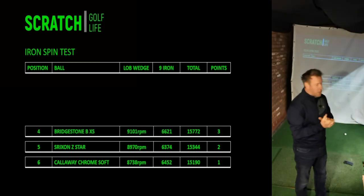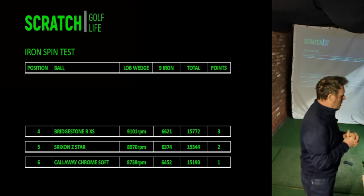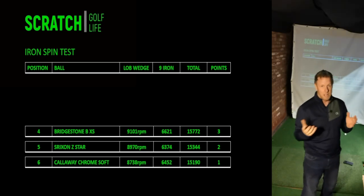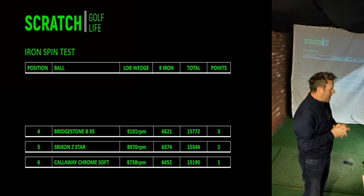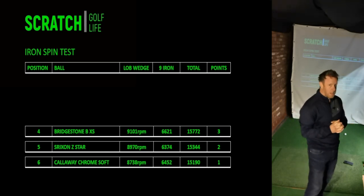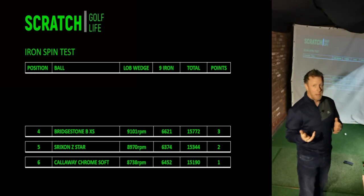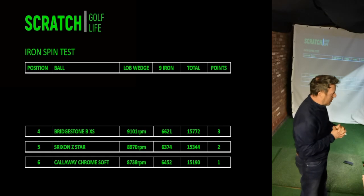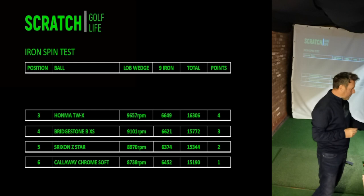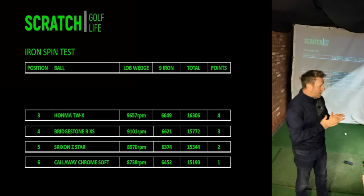Next up is the Bridgestone BXS — the ball of Mr. Eldrick Tiger Woods. Nine thousand RPM with the lob wedge is good as an average, and 6,621 is also pretty good. I'd probably want them a little better but I wouldn't be disappointed with those numbers, and you can see it's significantly higher than the previous two golf balls.